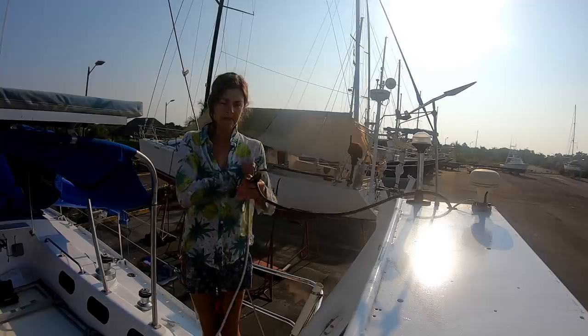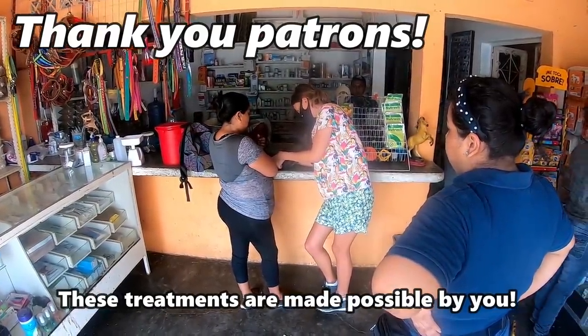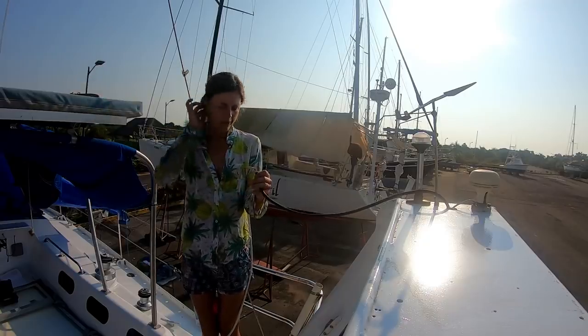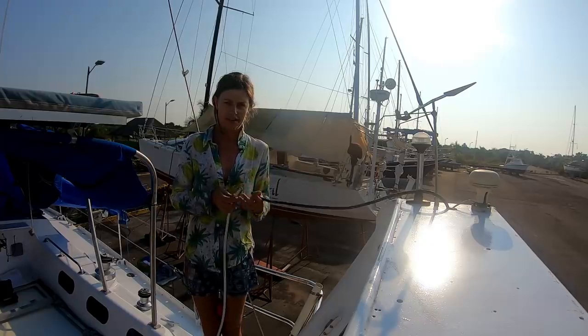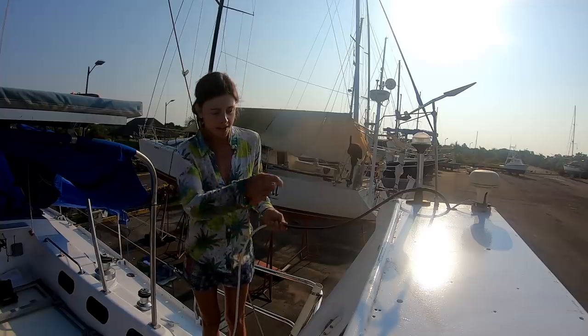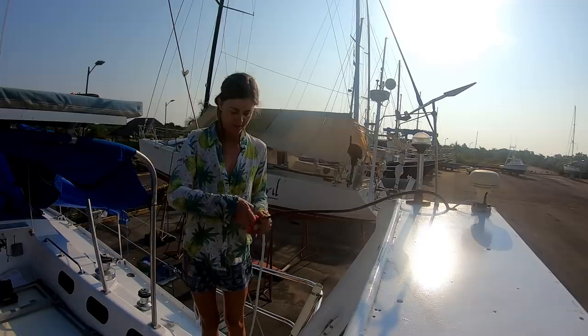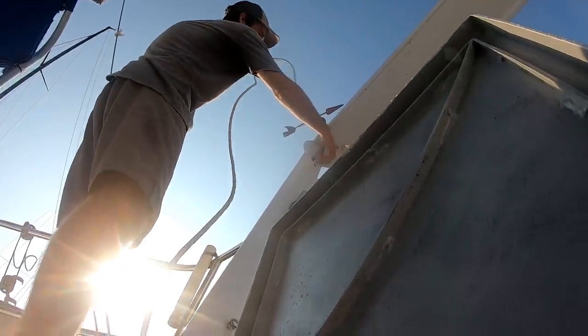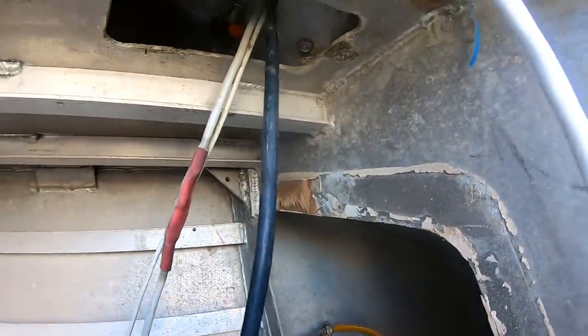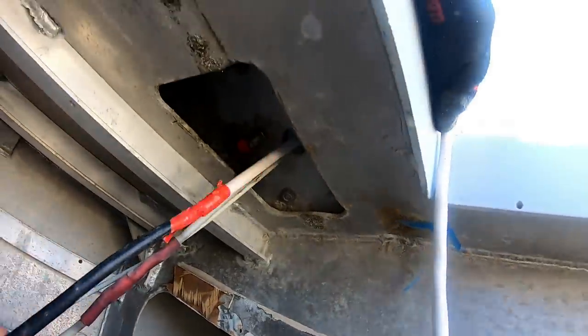Two days later, after some animal surgeries and having to go to the hardware store and things like that, we have wire and fittings and are going to pull this wire through so we can reconnect the solar panel with new wiring, and hopefully then it works. Basically what I'm going to do is tape these two together and hopefully pull it down the hole. I'm going to get in there and pull it through from the locker in through here — it'll eventually run down this wall to the solar panel.